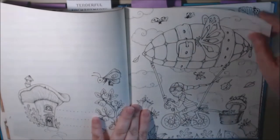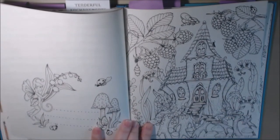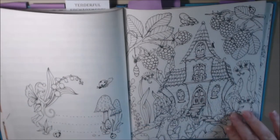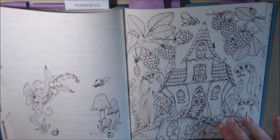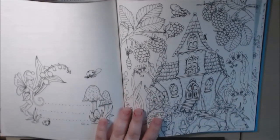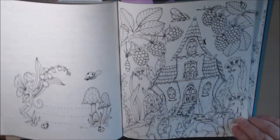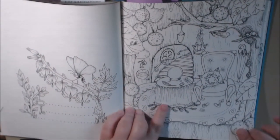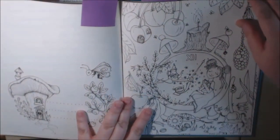I've seen this one colored a lot already. This one I've seen several times colored like a haunted house style. I put some on my Pinterest board — I'll link it down at the bottom if you want to follow it. Someone made this into a haunted house and it was just amazing. If I can find it I'll put it in the description box. It's just going to be so cute when it's all colored in. This must be a fortune teller's home.